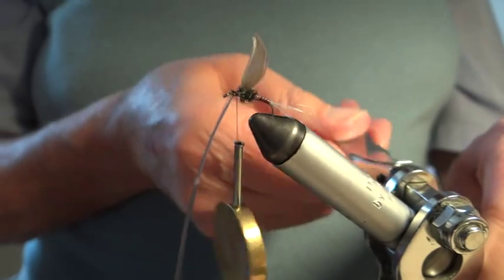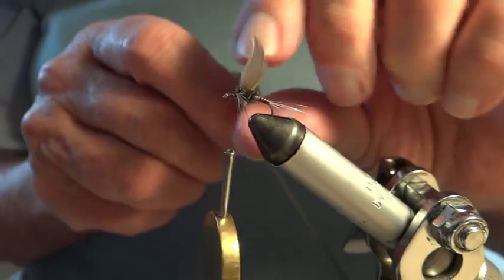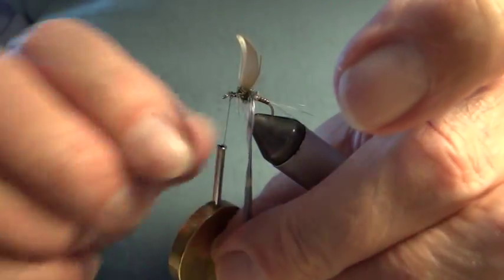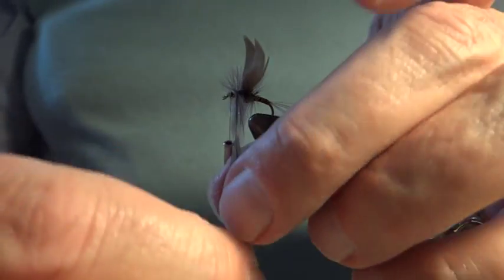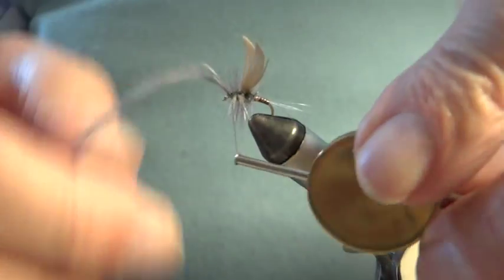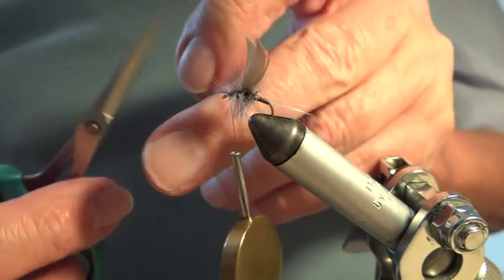This is a long hackle so it's quite easy for me to handle. I'm going now to wind over this thorax, so the thorax isn't really in view — it's just an under-thorax. But if you look at a natural fly you will see the thorax is like a big muscle, and that's where the wings and the legs come from. There we are — I'll just put that one there to secure it, giving it two ties just to hold it, then nip off the hackle.